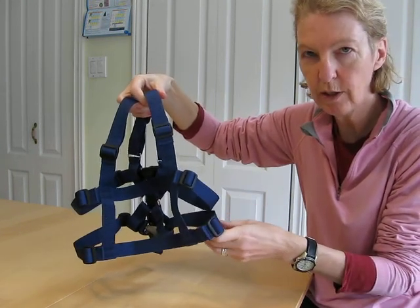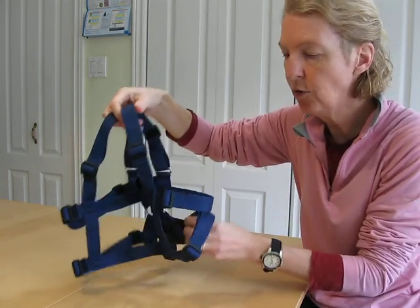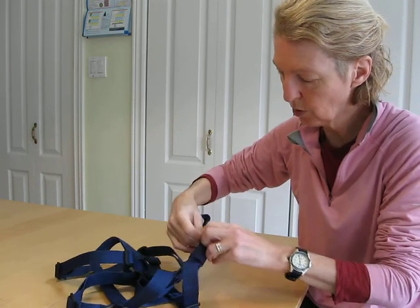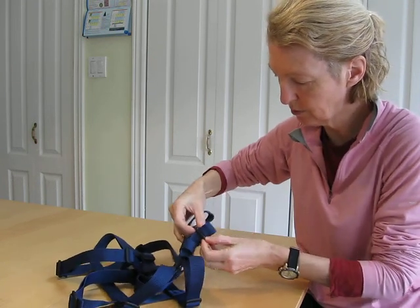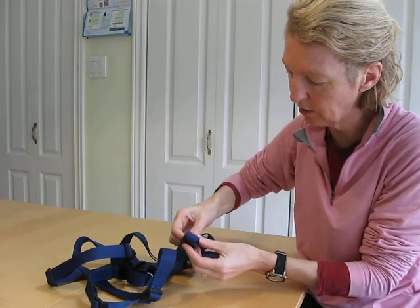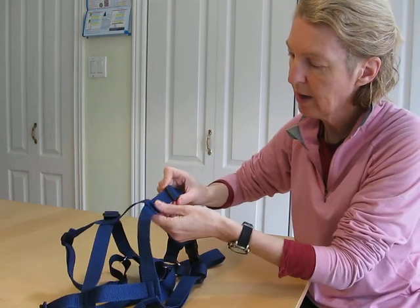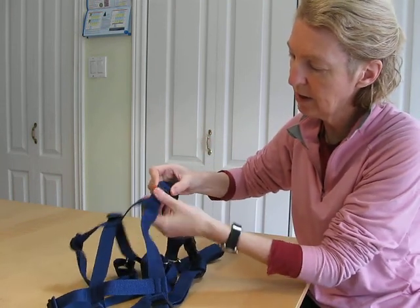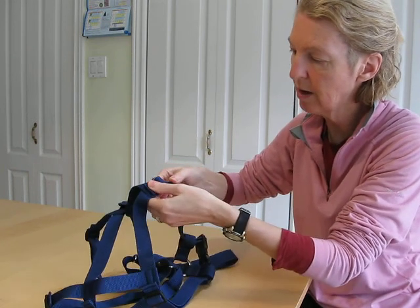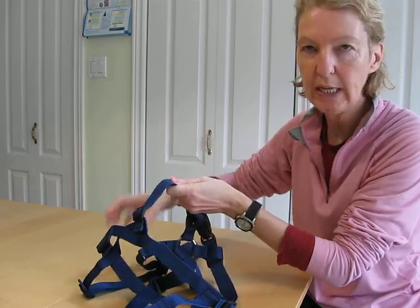To shorten a chest strap or the shoulder strap, do the same thing in reverse. Feed the excess webbing through the buckle. Pull it along the top layer — pull the top layer along because that's the extra that you don't want. Feed it through the slider, and then move the slider to the end, as far as it will go, so the webbing is contained.